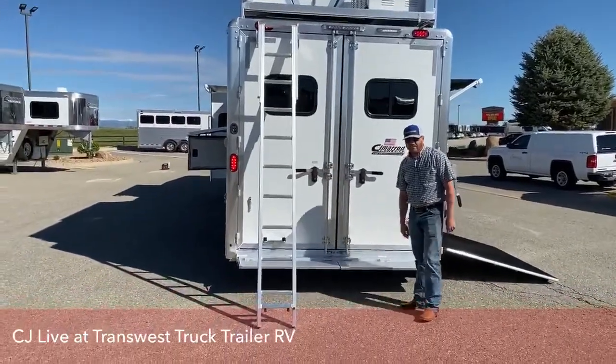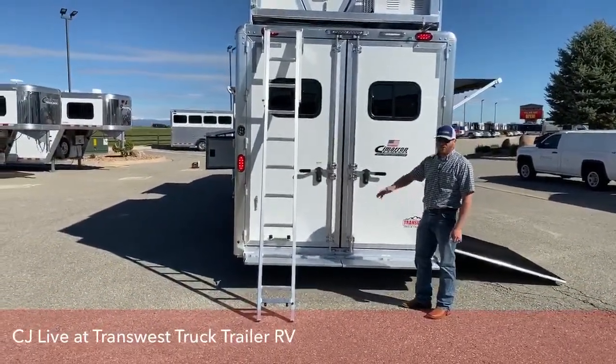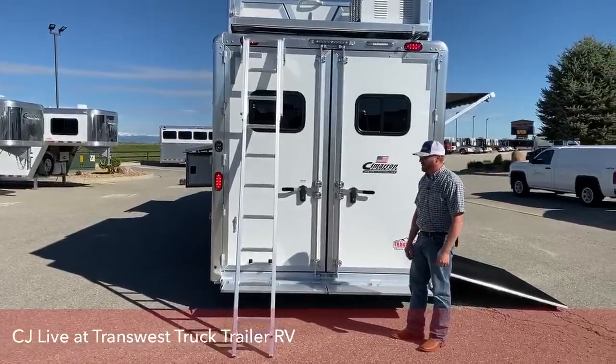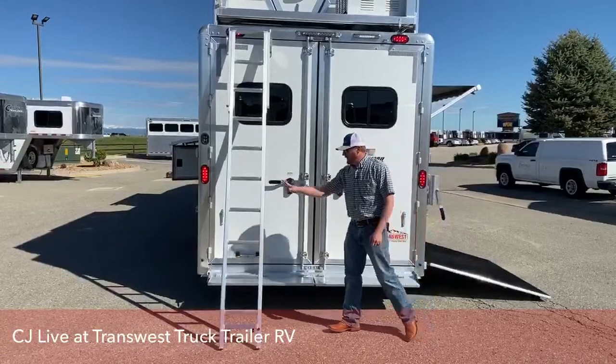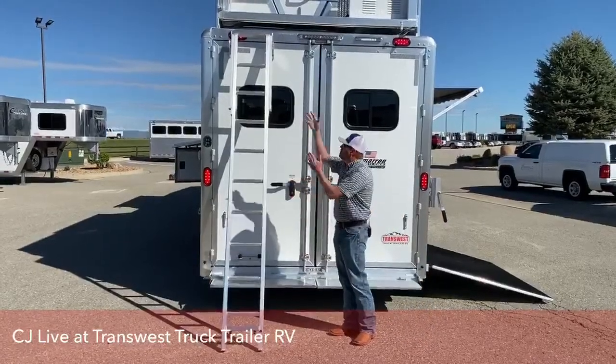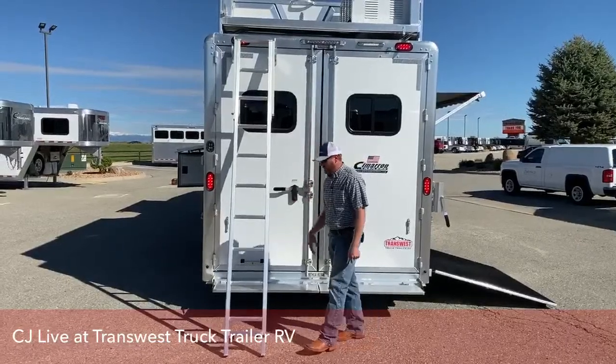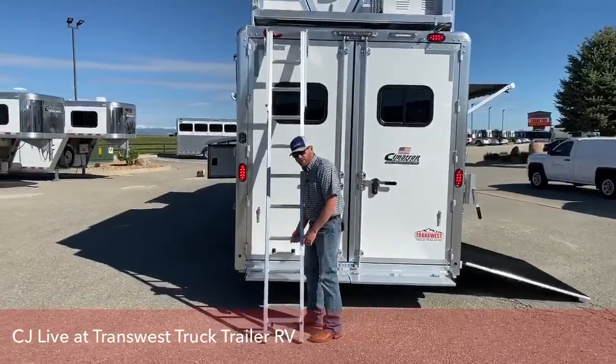We've got the easy angle ladder. It's not a bolt-on where you go straight up — we really like this ladder and quite a few people have added it to their trailers after the fact. It pulls up, extends out, goes to the ground — a nice, easy transition for getting up on this trailer rather than going straight up the side.